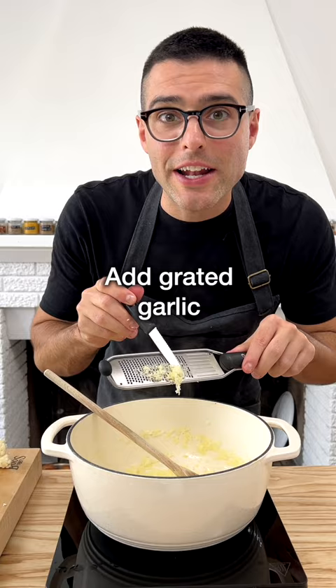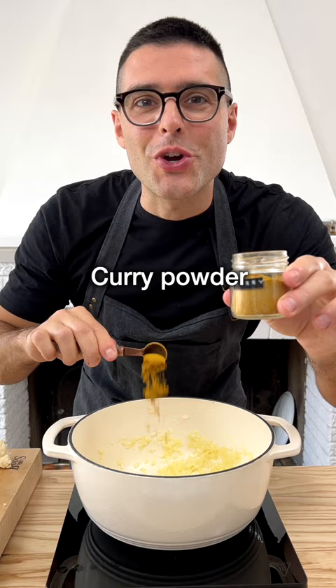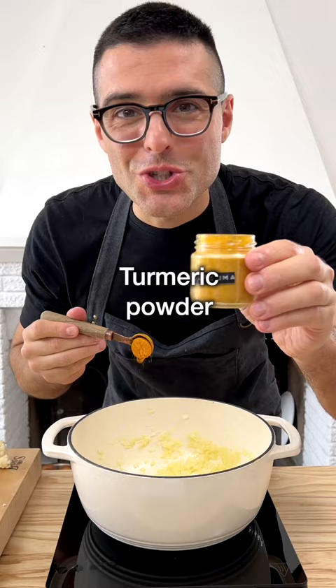Fry for another minute, then we toast the spices. Set the heat to low, then add curry powder, cumin seeds, red pepper flake, turmeric powder and ground coriander.